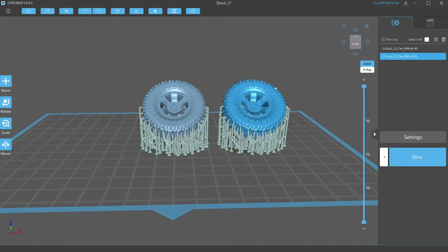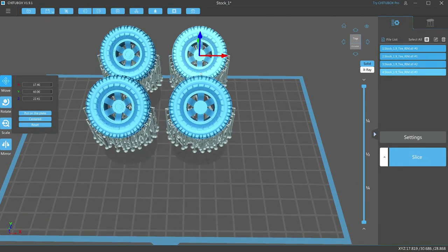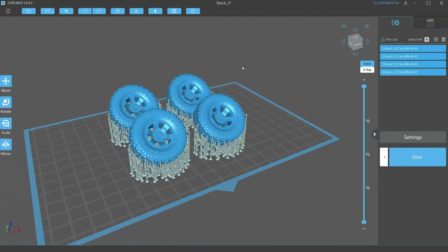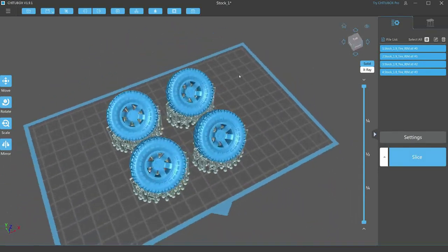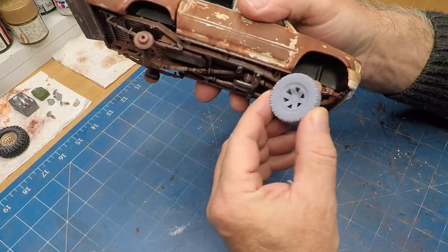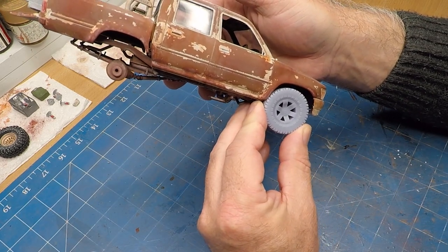Once I was happy with all those I just copied and pasted and created my four rims and tires for my truck, centered them, and it was off to get printed. And there we have it.